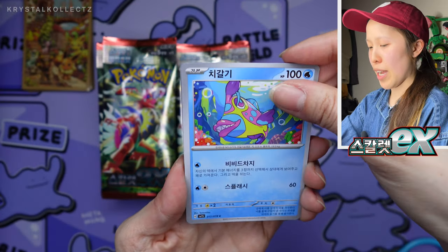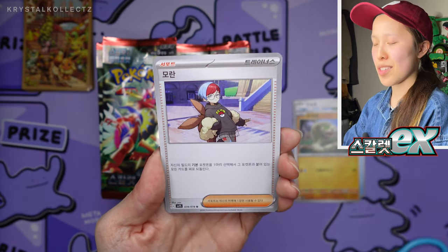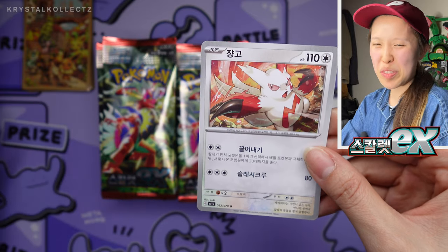One thing I always hear people asking about, especially with new Korean sets: if there's no advertisements, don't be alarmed. Those are only inserted in certain packs or certain waves, like the first wave usually. They don't even do that nowadays.